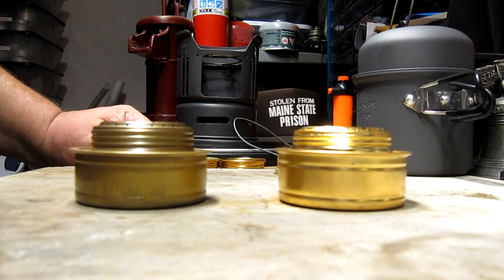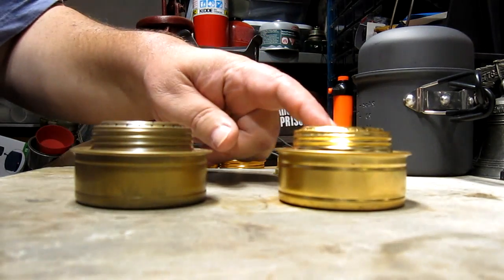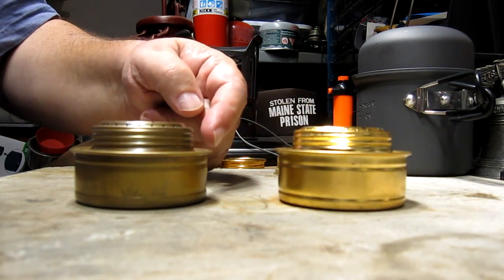Hi, Hiram here. I've had a number of people asking me what's the difference between the ALOC and the Trangea burner.